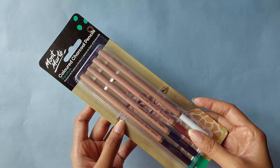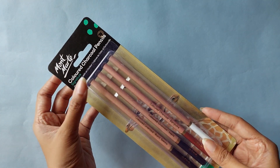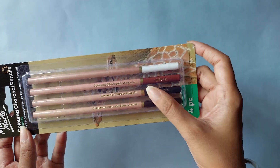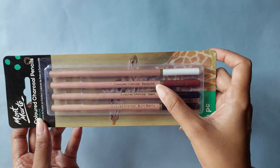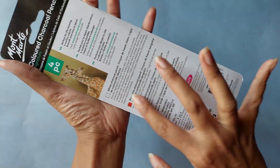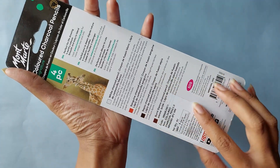Let's move on to pencils. I got this very interesting charcoal pencil set — I have never seen this before. There are four different colors of charcoal pencil. White charcoal is pretty common, but the other three colors are very interesting to me.